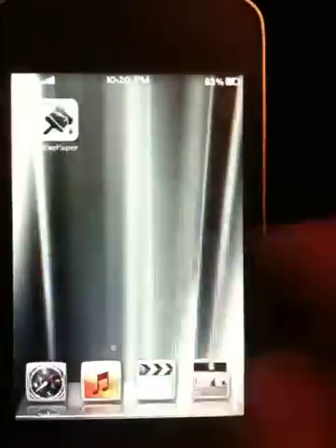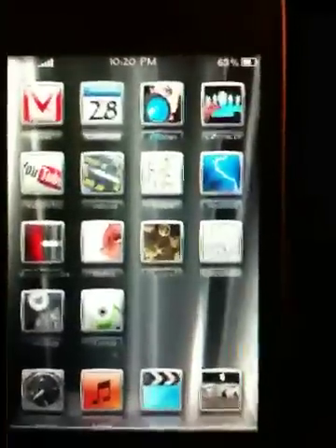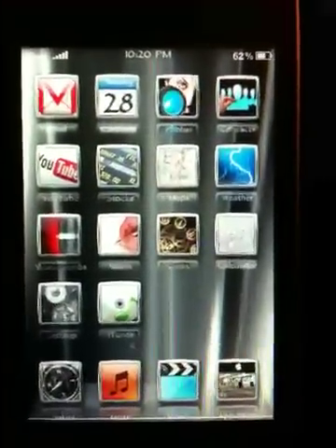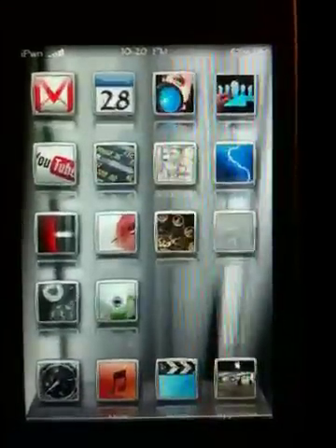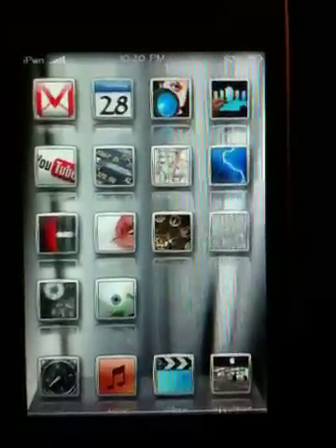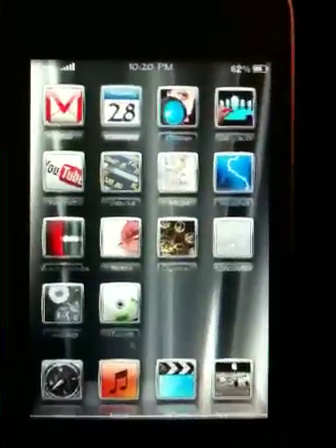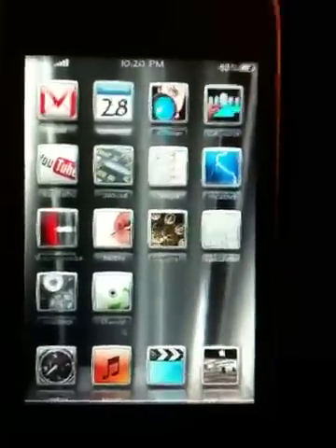It's a pretty cool little application. If you have any questions, feel free to ask. Like I said, this is in the beta stage. It is only for iPhone, iPod Touch, and 3.0 firmware. Hope you enjoy, and see what you come up with. Bye!